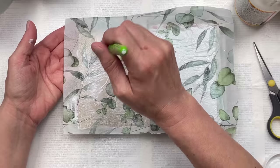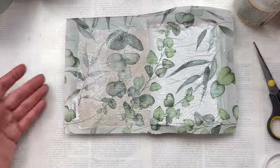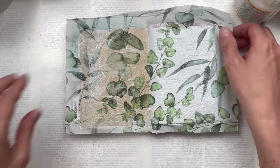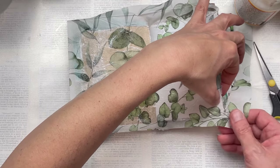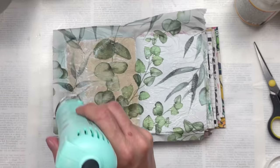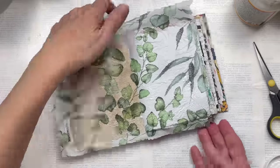If you'd like to learn how to make one of these art journals using scrap paper, I do have a tutorial that I'm going to link in the description box below. Or if you prefer not to make one and want to purchase one, I also have some ready-made ones in my Etsy shop — that link too will be below in the description box. I'm now tearing off the excess of the napkin.